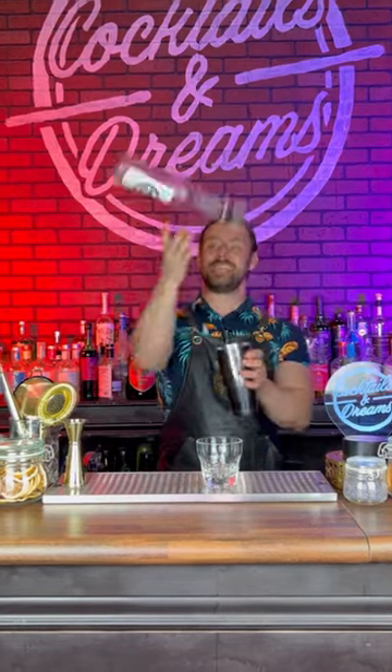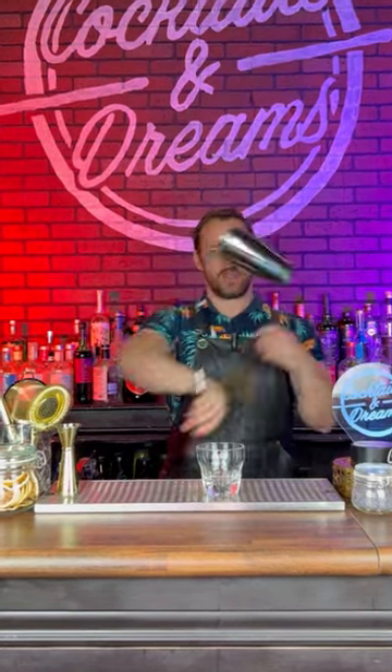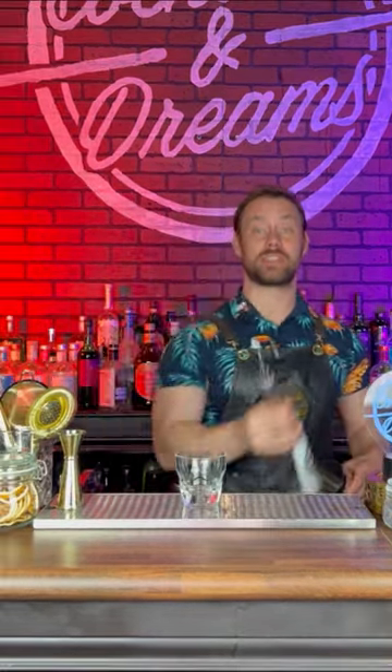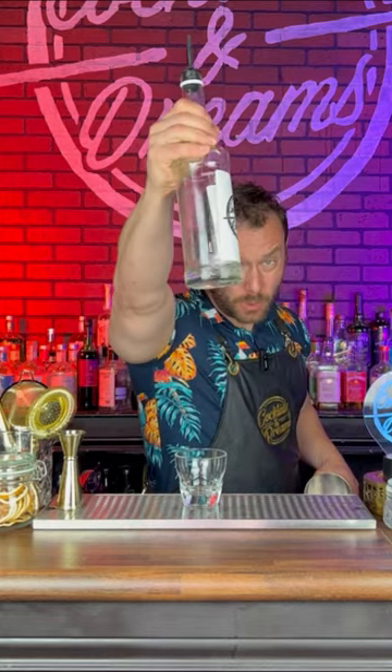Here's an easy pour that you can learn to really impress your guests behind the bar. Show pours usually consist of a little bit of alcohol — you've got about two ounces in here. The less alcohol, the more rotations you can do without spilling it.